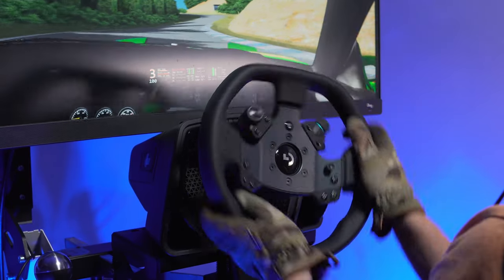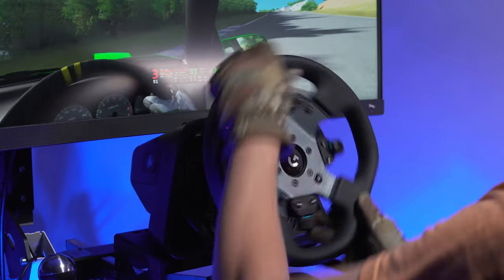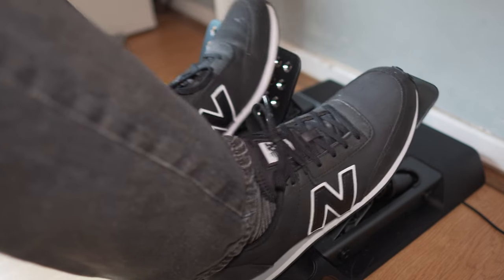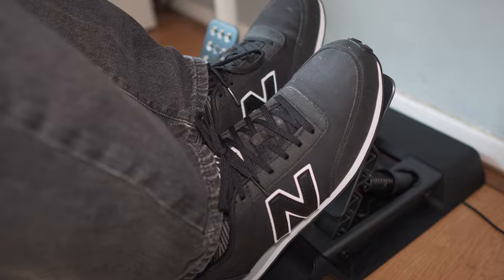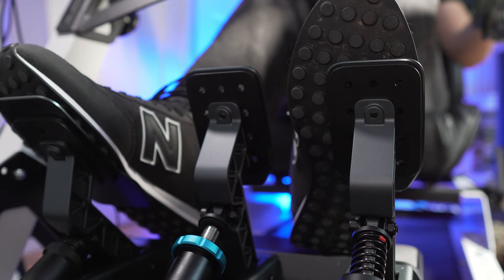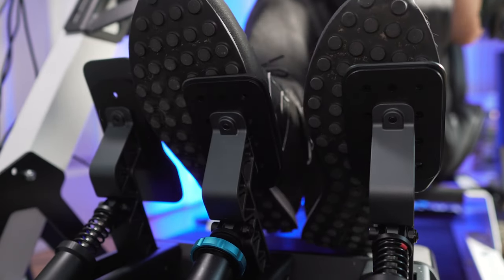This wheelbase is a direct drive with 11 newton meters, 1080-degree rotation — which is something new for direct drives — and a quick release system. The throttle and clutch are hall sensors. The brake pedal is a load cell rated at 100 kilos. They are totally customizable with interchangeable springs and elastomers. There will be more info at the full review.